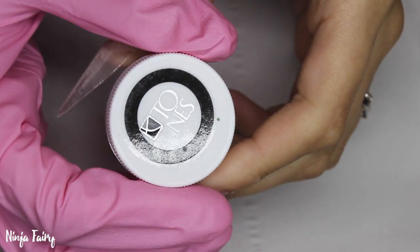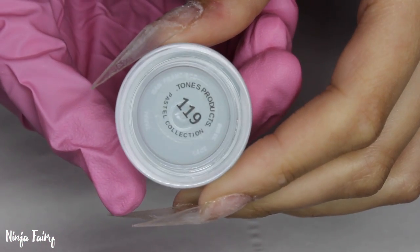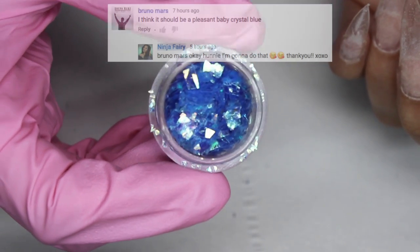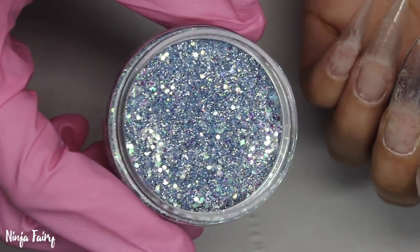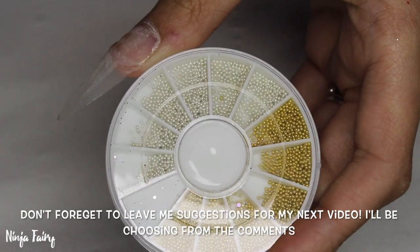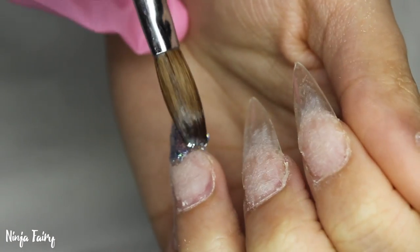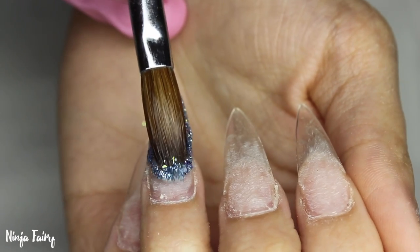Hey guys, welcome back to another video. I'm going to show you what I'm using today. I took the suggestion from Bruno Mars to do a baby blue crystal set, so this is what I came up with. Please don't forget to leave your suggestions in the comments below and then I can choose from those for my next set. I think it'd be really fun and it's a good way of getting you guys involved.